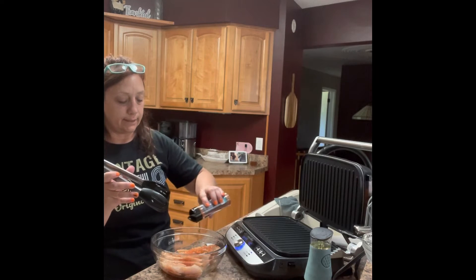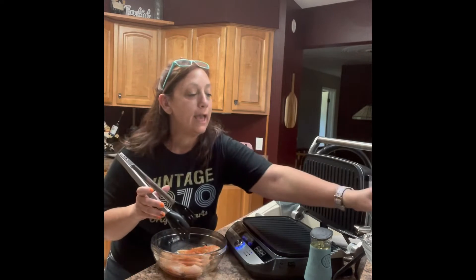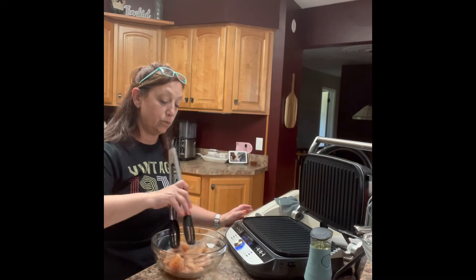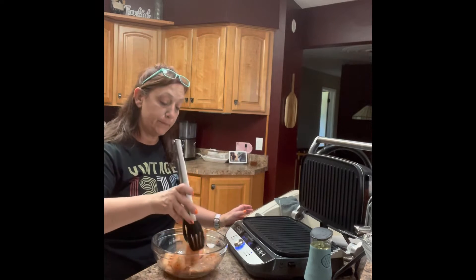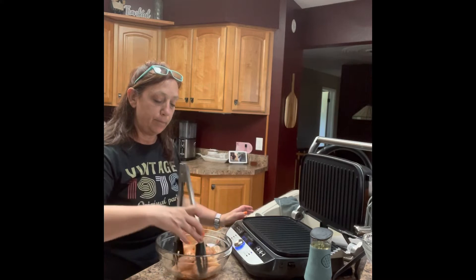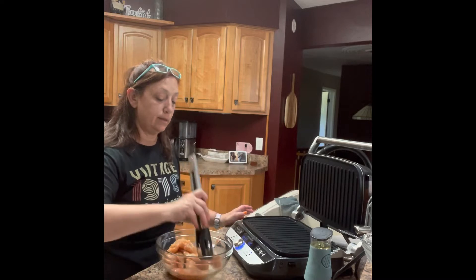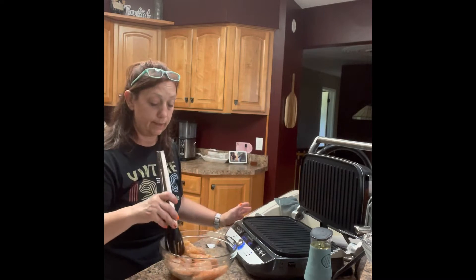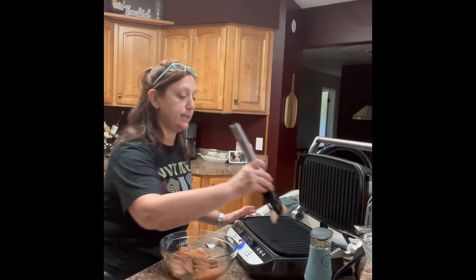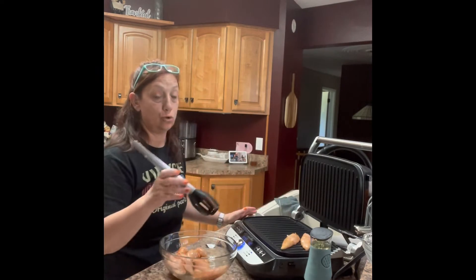I love this Everything but the Pizza seasoning. There's a pizza dip that you can make with it — I keep saying 'everything but the seasoning.' Everything but the Pizza seasoning — that's a tongue twister! It's like a pizza dip with mozzarella cheese and all that good stuff, pepperoni — I don't eat pepperoni but I put it in there because almost everybody likes it. You dip it with some nice Italian bread. Fresh Italian bread is so good.